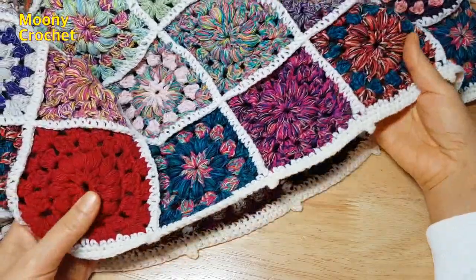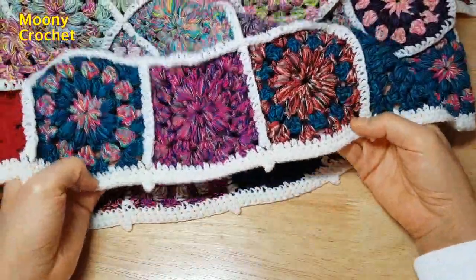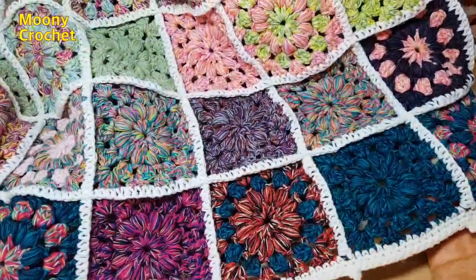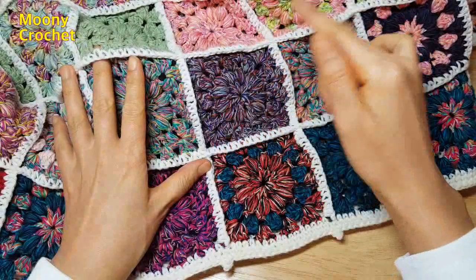Hello, I'm your host. Today I'm going to use a vintage blanket. I'm going to make a motif.